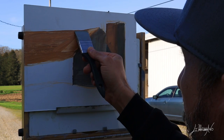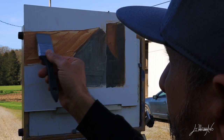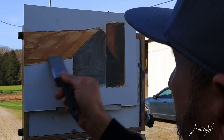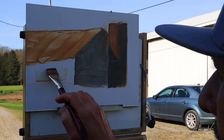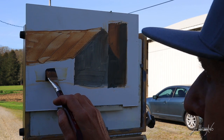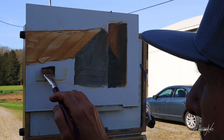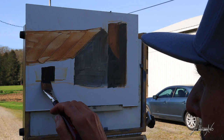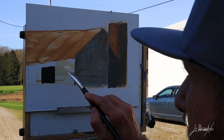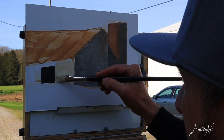After putting some color I'm going to use this tool just to scrape some paint. This tool is used by Brian Mark Taylor — an awesome painter, one of my favorite painters. He paints very loose and does beautiful work; you guys should check him out.